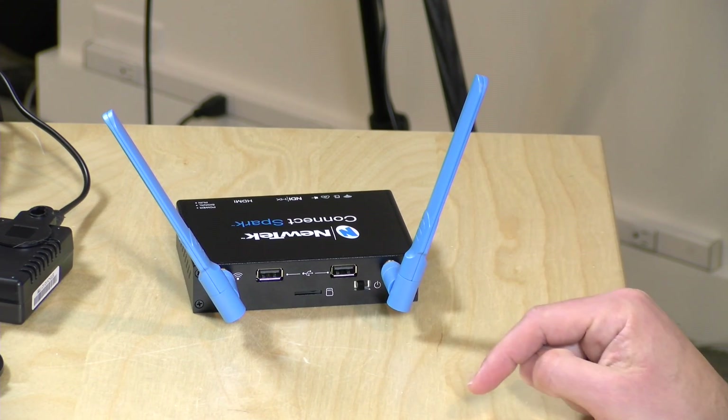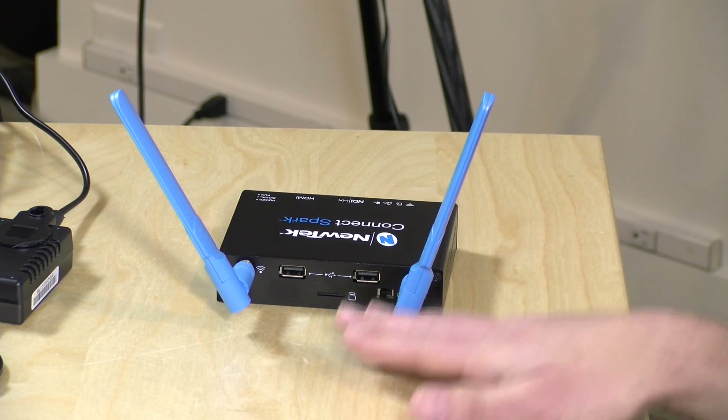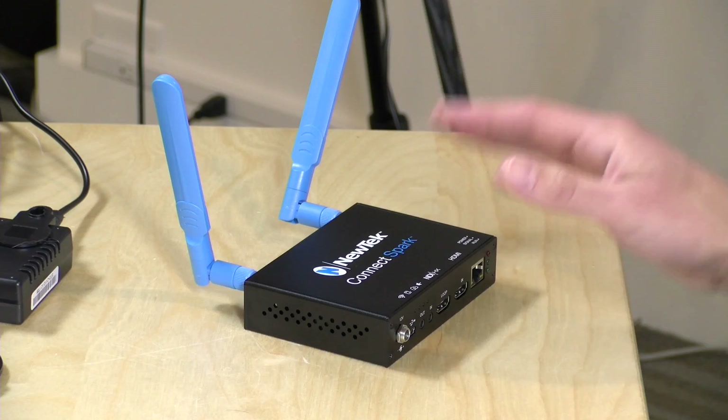You can plug in two storage devices and also have the option to use an SD card. The device doesn't currently let you choose which storage gets the recording — it looks at all three devices and whatever has the most storage gets the recording. By default it splits a long recording into four-gigabyte chunks. You can turn that off if you have an exFAT formatted card or drive, but it assumes FAT32 which has a four-gigabyte file size limit. You can adjust all of that in the control panel.